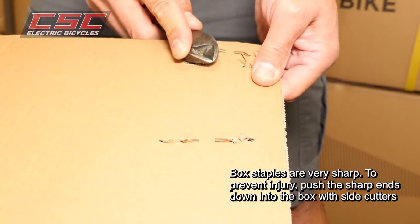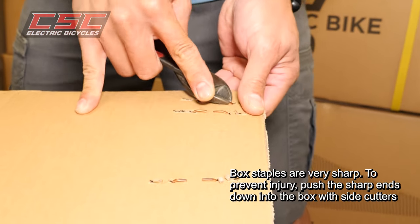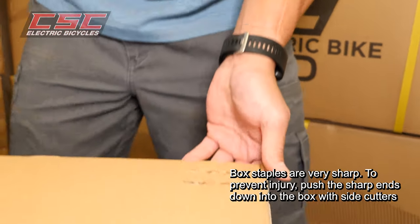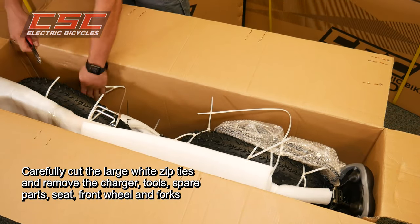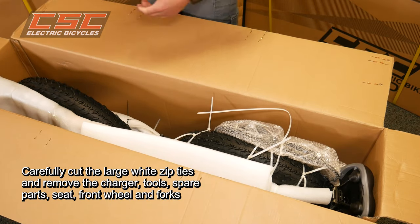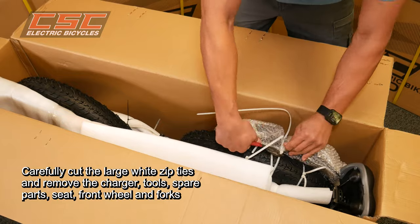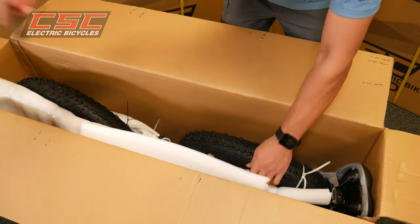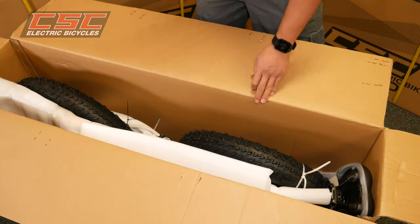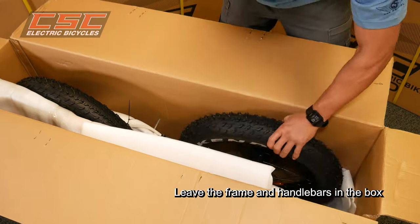Box staples are very sharp — to prevent injury, push the sharp ends down into the box with side cutters. Carefully cut the large white zip ties and remove the charger, tools, spare parts, seat, front wheel, and forks. Leave the frame and the handlebars in the box.